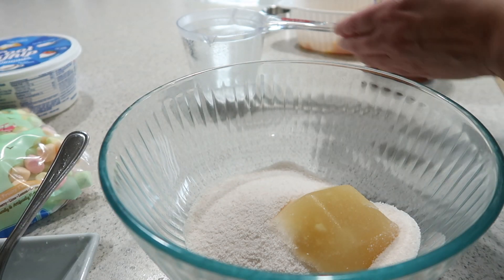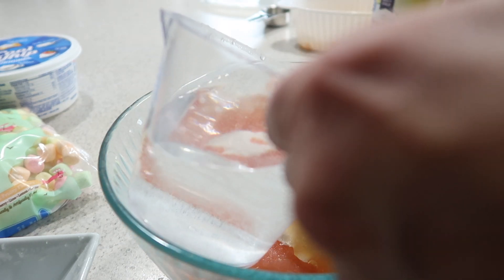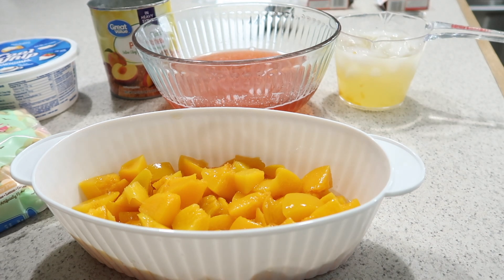My jello has dissolved — that's what it's supposed to look like, that's how it always looks for me. I've got my hot water here and I'm pouring it right in, just going to stir it until it all dissolves.